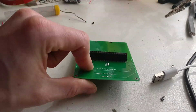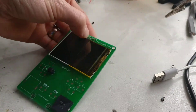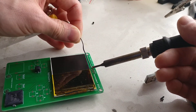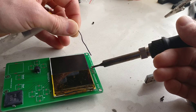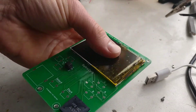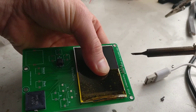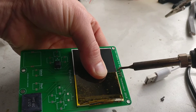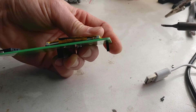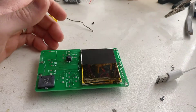Next up we're gonna do the header, which is great - maybe a bit tricky. What you do is just blob it down on one pin, have a look at it. If you're not happy with the angle, what I do is hold it down flat, hold some pressure on the back, heat the one pin up, and then you should feel it seat properly. See - it's got a proper 90 degree, it's seated properly on the flat part, and then you can solder the rest of the pins.